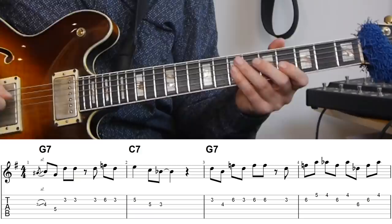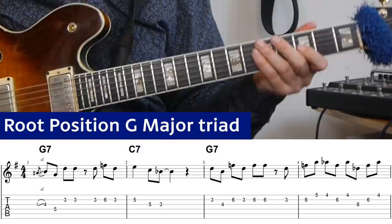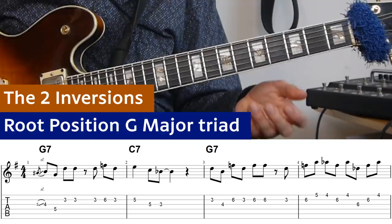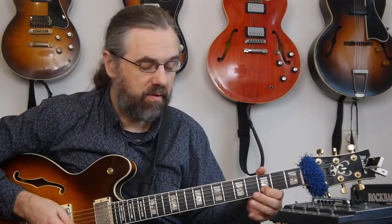Here I'm just using the root position and repeating the fifth at the end of the phrase. You also want to check out the inversions — the first inversion and the second inversion — and see if you can make some lines with those. I would really just say sit down, play the chord, and see what you can come up with.